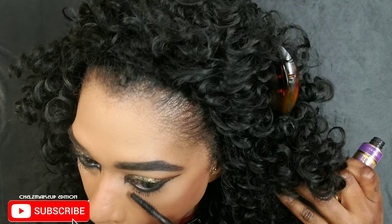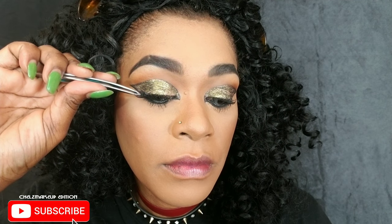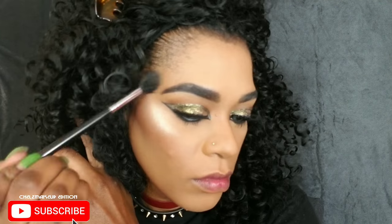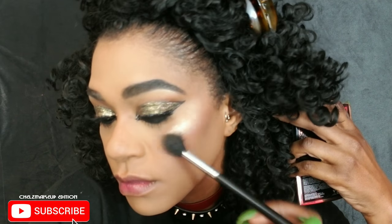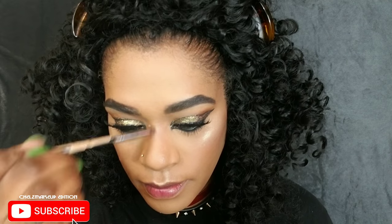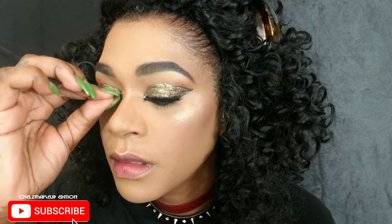I'm applying some mascara to my top and bottom lashes — this is the Maybelline Big Shot mascara. I'm using Kiss lashes that are winged out at the end, which I think complements the cat eye look really well. Then I went in with my Armory Z and ABH highlighter, applying it to the tops of my cheeks all the way to my temples, through my brows, my cupid's bow, nose, and chin — basically my entire face. I just want to glow.